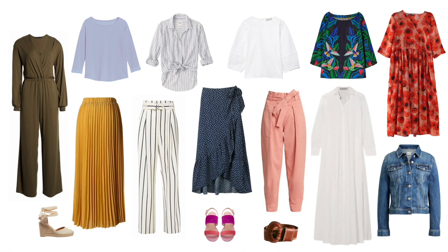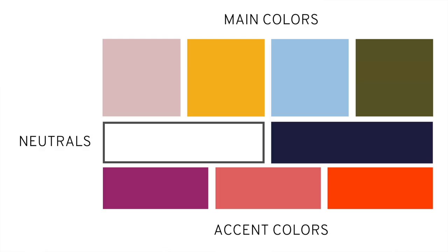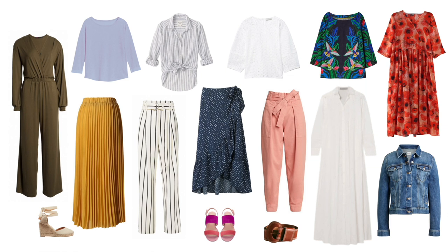So this is the whole capsule. The color palette has main colors in a lot of the solid pieces — the skirt, the pants, the t-shirt, and the khaki jumpsuit — plus a ton of neutrals, in this case navy and white. Accent colors — those that pop and make everything else look more neutral — come from the shoes and the patterned maxi dress. This capsule has a lot of solids and neutrals, but also a lot of color, so the whole wardrobe will feel very fun and full of interest.